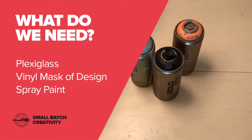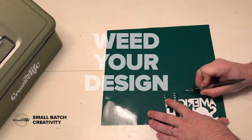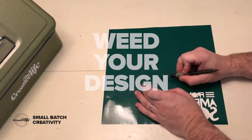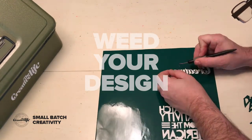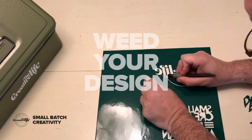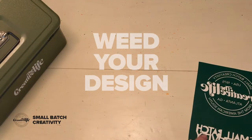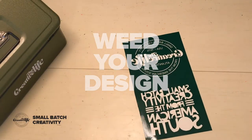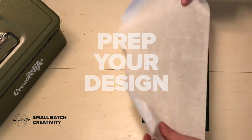Let's get this thing started. You're going to need to weed out your design — it takes a little bit of time. After you cut it on your silhouette cutter, you weed it out, and this is going to create a mask where you're going to spray paint. Next, you're going to have to prep this vinyl.